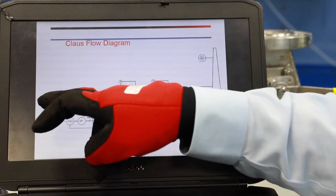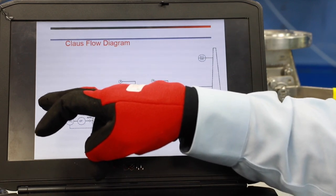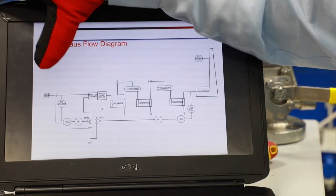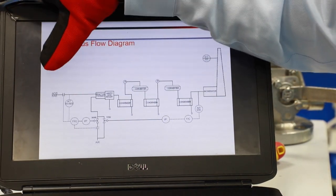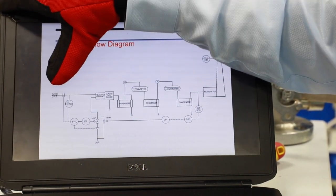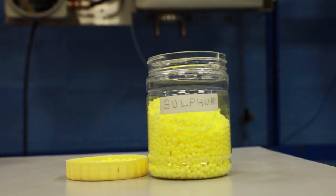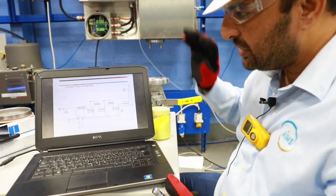For a typical gas processing plant, acid gas concentrations could be between 50 to 60 percent H2S — common in most Middle East plants. Since 1% of hydrogen sulfide is 10,000 ppm, at 60 to 70 percent H2S you are looking at 600,000 to 700,000 ppm. The target is to convert all the hydrogen sulfide going into the sulfur recovery unit into sulfur granules, achieving maximum recovery.